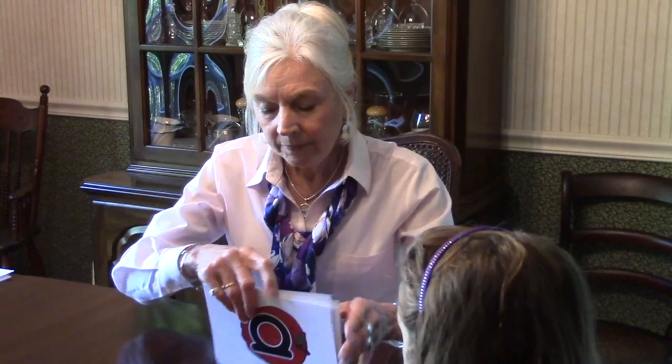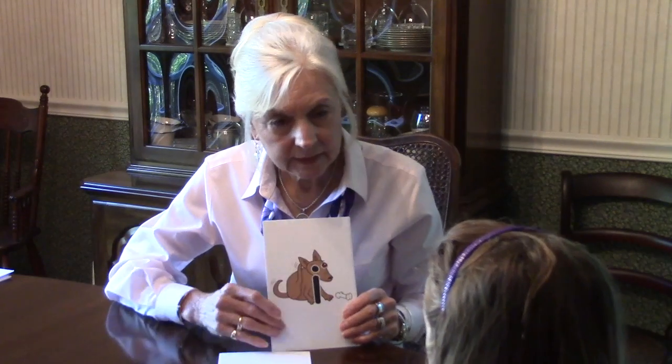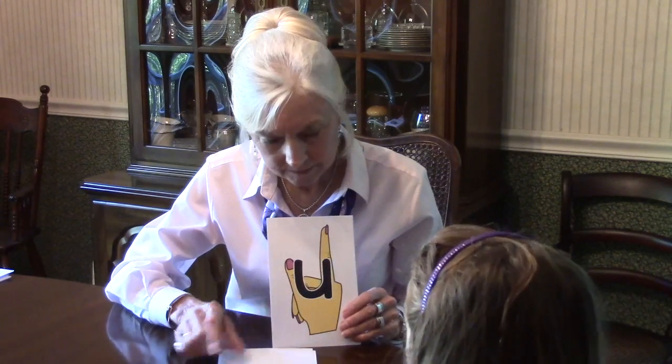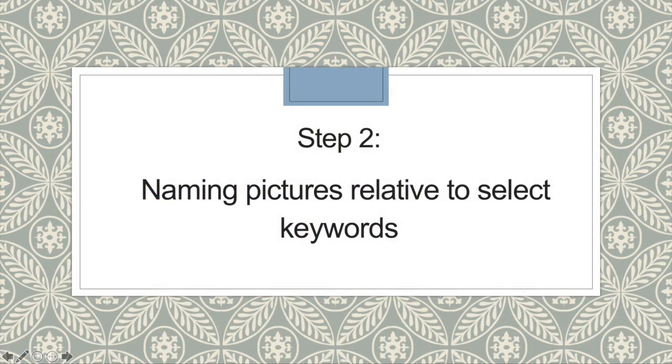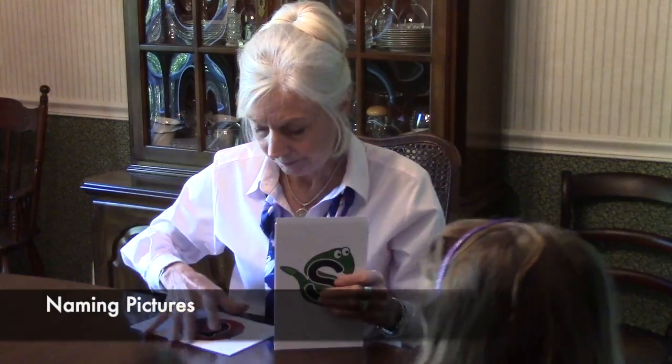All right. Now let's see if you can give me the sound for this one. A. A. A. A. A. Nice. Let's see if you can name these pictures.